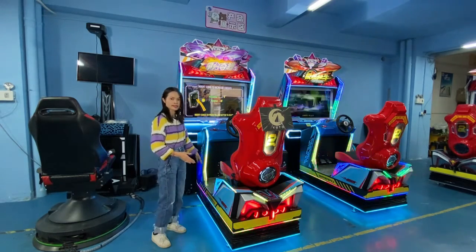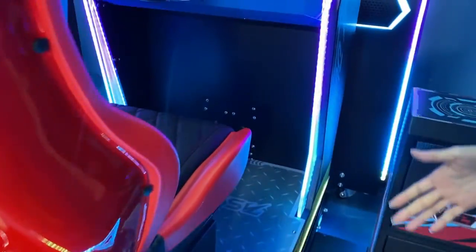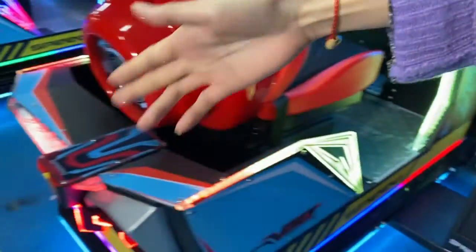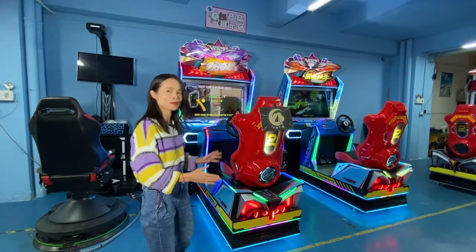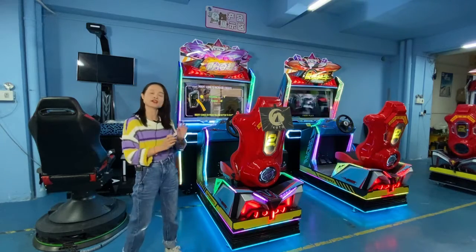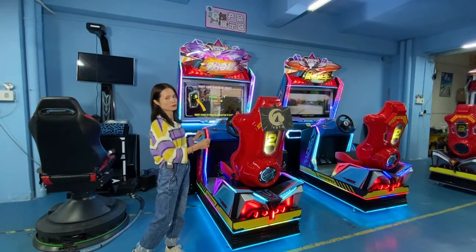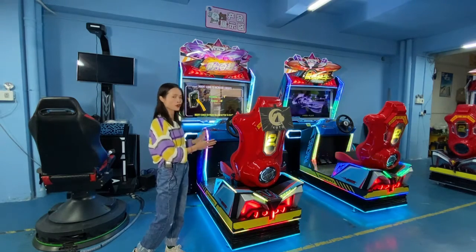Around here you can see the colorful lines around the seat and also the car. The lines are made of acrylic. The color will make the machine more beautiful and eye-catching, and make your game center more eye-catching. This will be one of the most eye-catching machines for your game center.